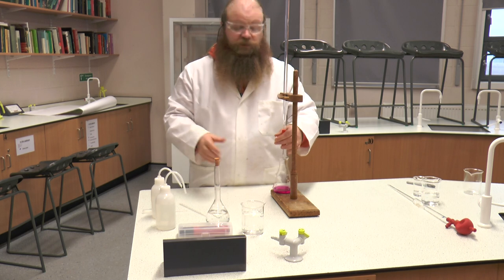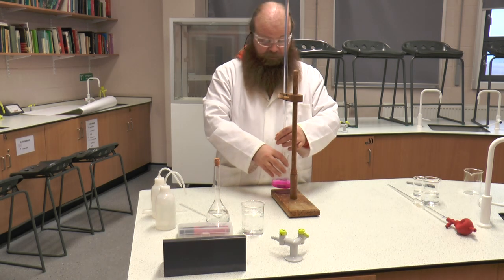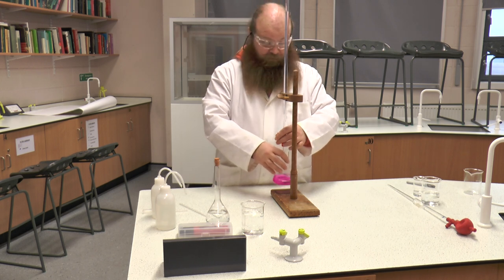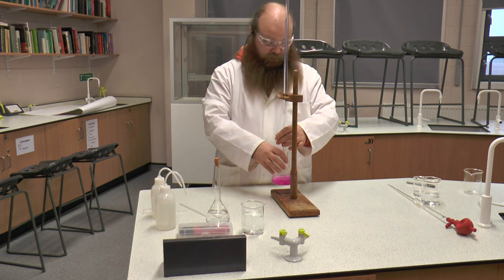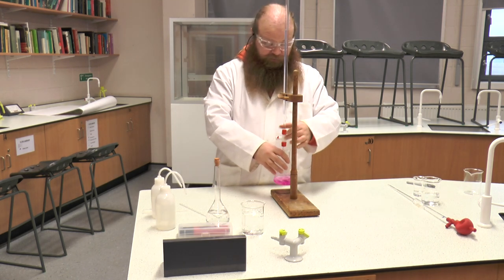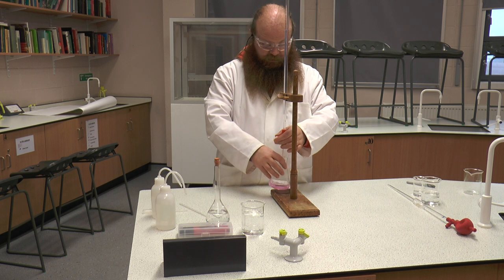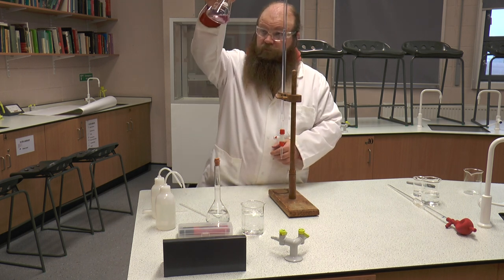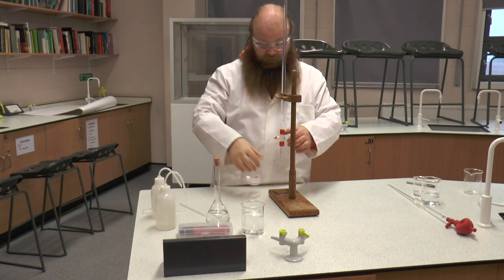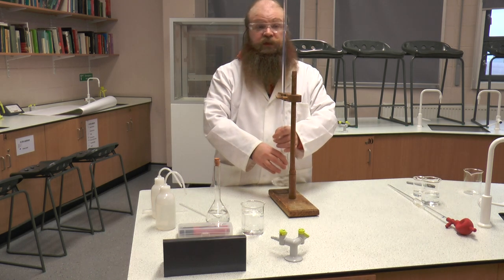Now we know that the end point went at around 21. So this time, knowing we are starting at 0.1 and that it went around 21 last time, we can run it fast — just gently agitating it — until we are around about the 18–19 mark, at which point we slow down. It is around about 19, so I have just stopped. I am now going to set the tap just shy of pink — it is still slightly pink. I am now going to add drop at a time until the solution changes colour.